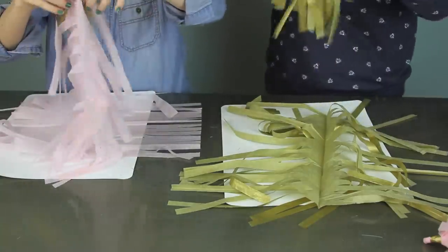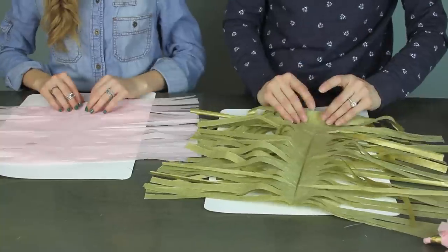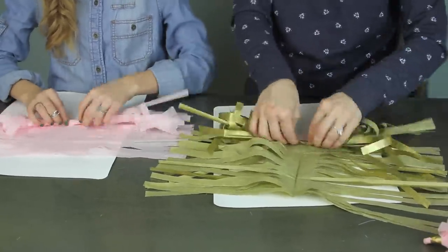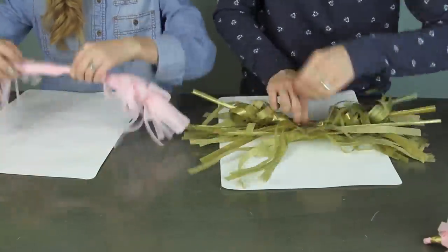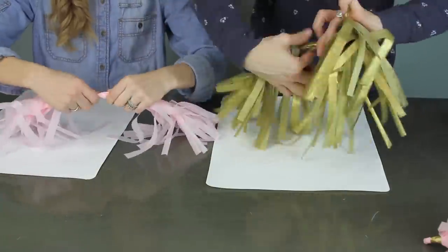Next, take your two sheets, open them up, and lay them one on top of each other as shown in the video. Then just start rolling them up — not super tight, but a medium tightness. Keep rolling until you're all the way to the end.